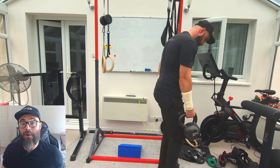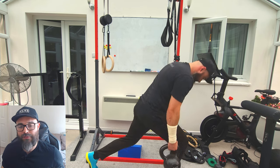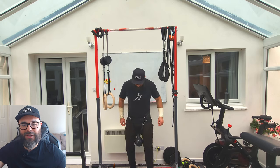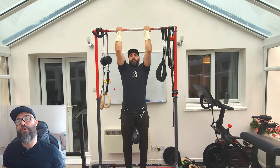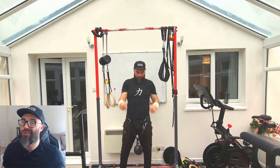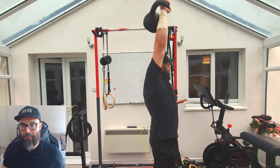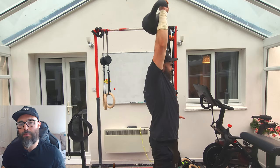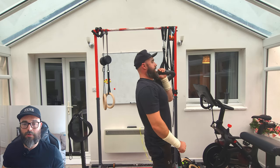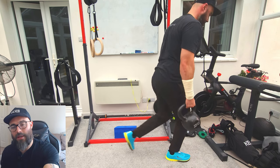I don't recommend wearing running trainers for lunges, but I've been doing a lot of running recently because my partner is training for a marathon. Going from zero to lots of running has hurt my foot a little bit. Now I'm doing my first warm-up set with some weight — only a 12 kilo plate. All I'm doing is prepping my body and letting my central nervous system know what weight I'm playing with. I'm progressively adding weight as the warm-up goes on, including a 24 kilo kettlebell.